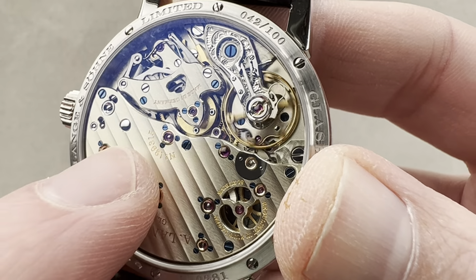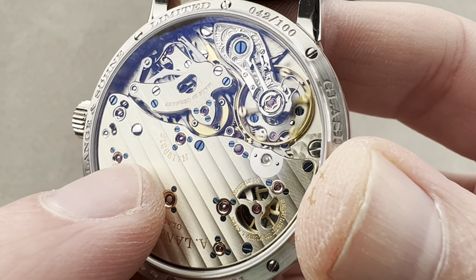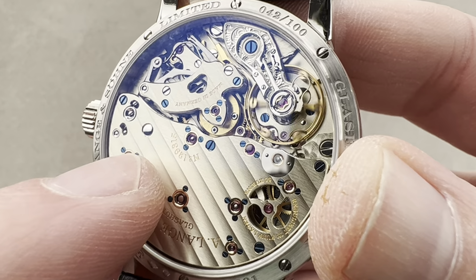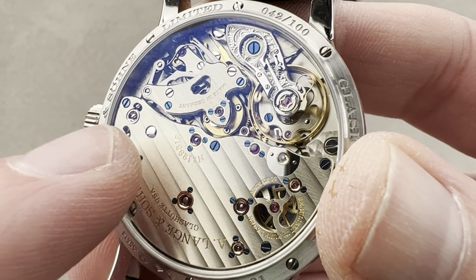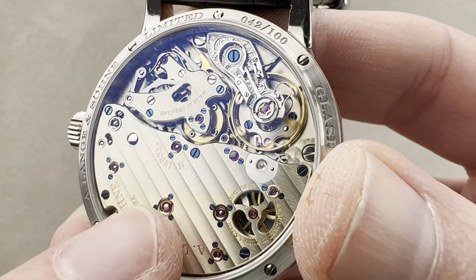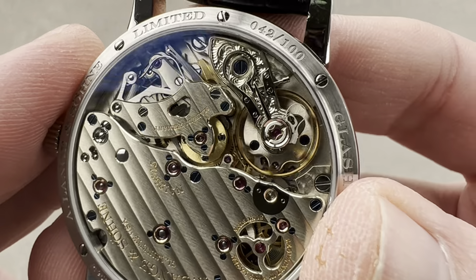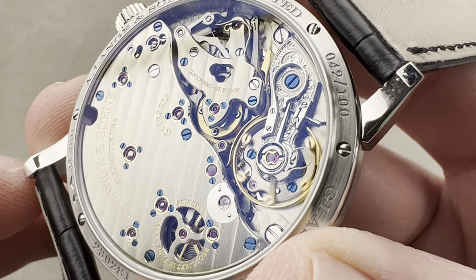And this watch here, created by the reborn Lange und Söhne — the original Lange und Söhne was collectivized under the East German communists in the early 50s and became the GUB. The GUB, after the fall of communism, became the modern Glashütte Original. So we actually have two different threads of Lange und Söhne watchmaking extant in the town of Glashütte today. This, though, has set the pace — Lange's house style has really defined what we've come to expect in the look of a modern luxury German wristwatch.